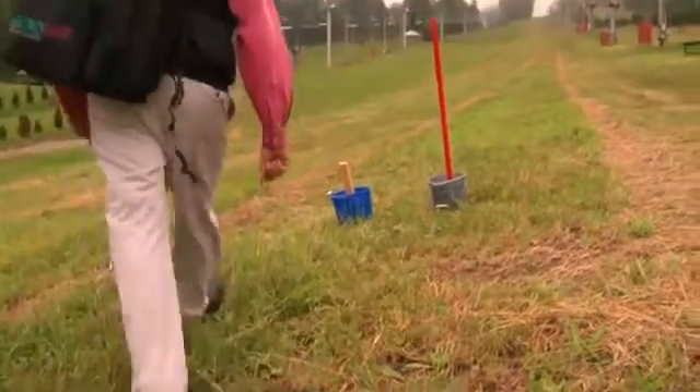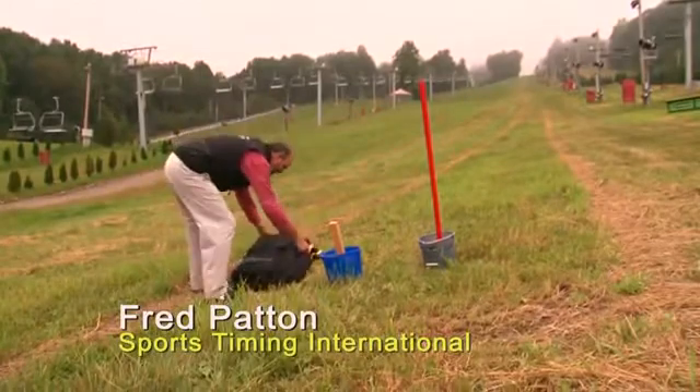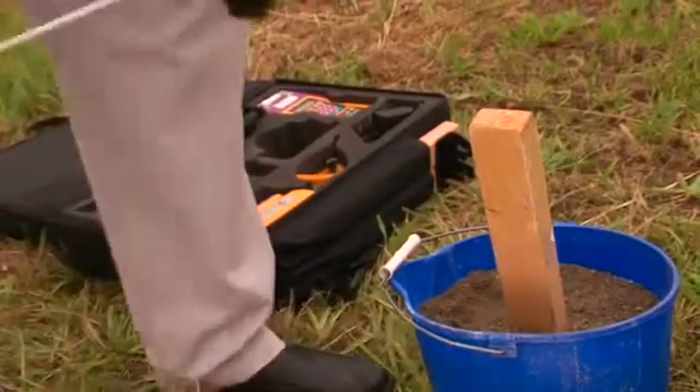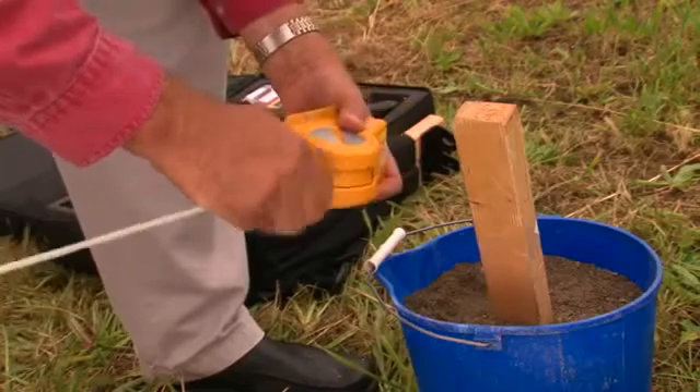This is our special dry land simulation of installing the start. We're going to take our start gate and install our start wand by threading it in smoothly.